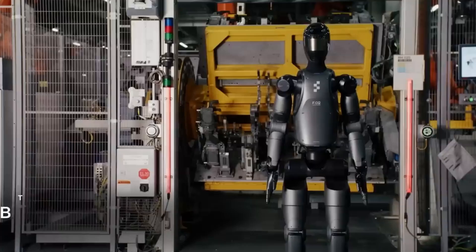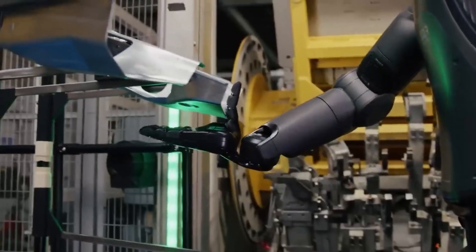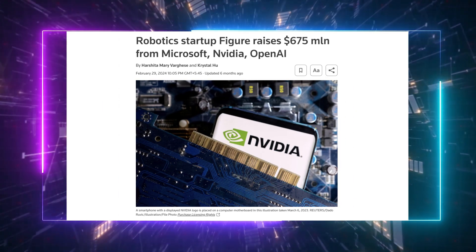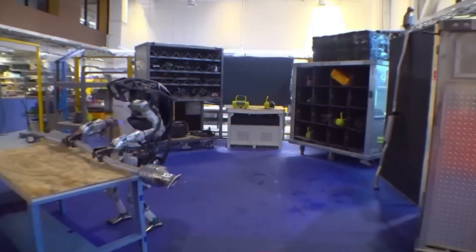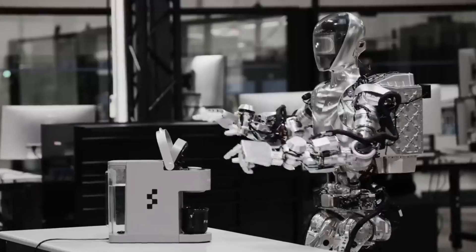The real game-changer here is that it isn't just some lab experiment anymore, because Figure AI has partnered with BMW and they've already deployed these robots in a plant in South Carolina. They've been testing how well the robot can handle tasks in a real industrial environment, and the results are pretty promising. This robot is out there learning and performing tasks in an actual factory setting. Figure AI is clearly on a mission to make humanoid robots a reality in the near future — they've secured a massive $675 million in funding to keep the momentum going. With competitors like Tesla's Optimus and Boston Dynamics Atlas also in the race, we're on the verge of seeing these robots transition from the lab to the production floor on a large scale. If you thought humanoid robots were still something out of science fiction, think again.